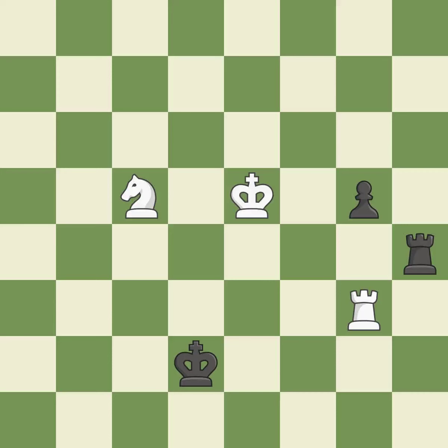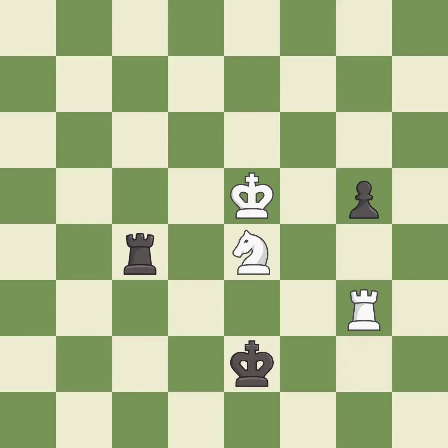This wins a pawn — it is best. This steps away from the checking knight — it is best. Right on target — it is best. Very precise — it is best. This is the strongest option — it is best.